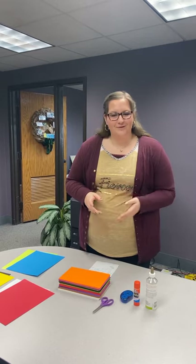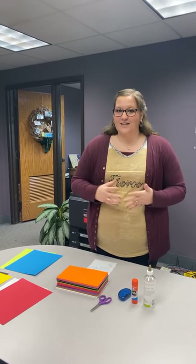Good afternoon Southwind 4-H. This is Michaela Stroud, 4-H program assistant, and today we're going to be talking about prepping for 4-H day.